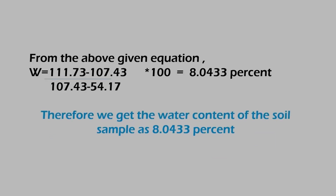By using the values found, we get the water content in the soil sample as 8.0433%.